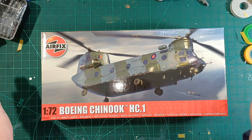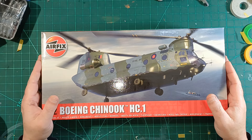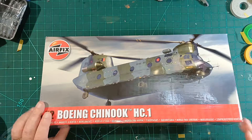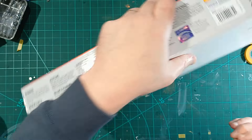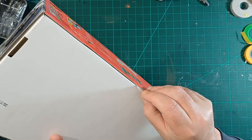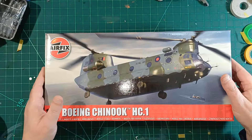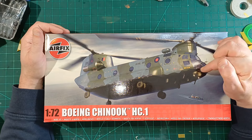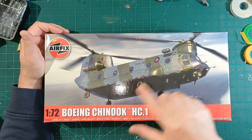Hello boys and girls, welcome back. As you can see it's Chinook day — this one I pre-ordered and it's just arrived, so let's have a look. When I first saw it I didn't know much about them, other than I used to see them going over all the time where we used to live. A mate of mine was on board one of these, but it turns out it was a later version, so I was hoping to do it in the colors she would have flown in.